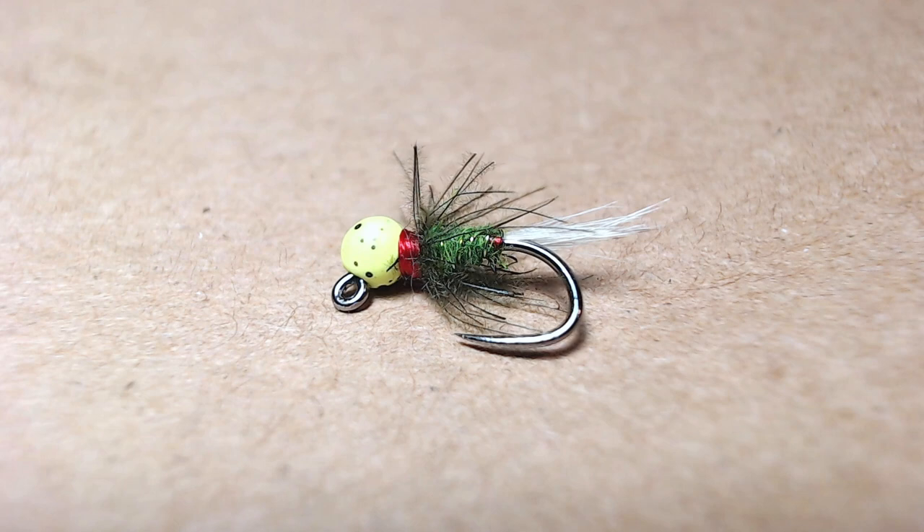This fly is pretty much purely an attractor fly — it's not really meant to imitate anything. If you squint hard enough it might look like a green caddis, but it's really just meant to get the fish's attention and is buggy enough to get them to think it's something to eat. The bead has some UV properties that might trigger something in the fish, and it's got a red hot spot, so it's really just meant to get the fish to eat because they're curious about it.